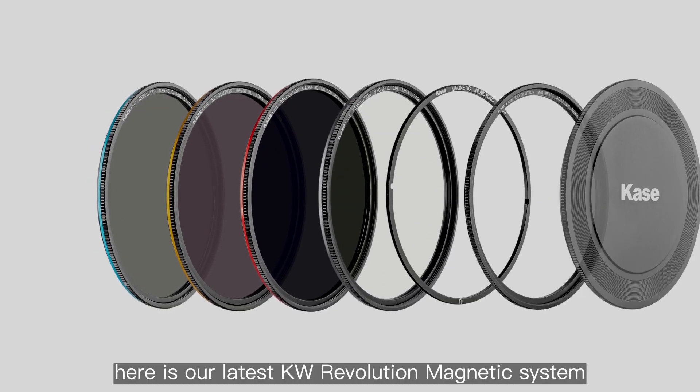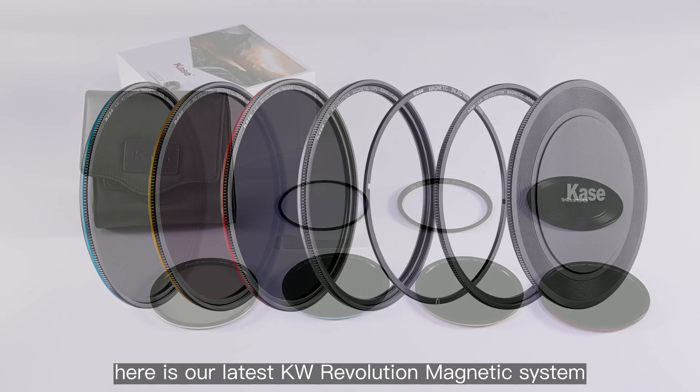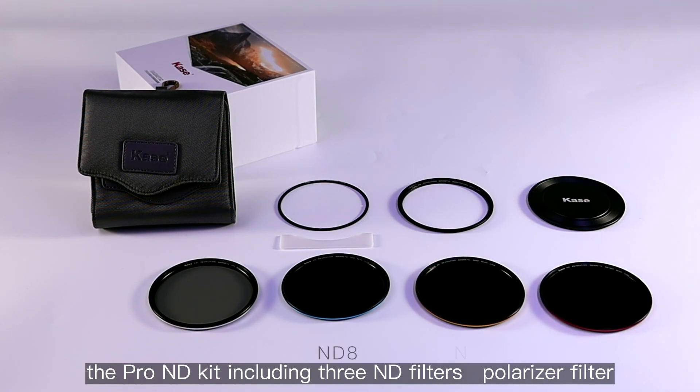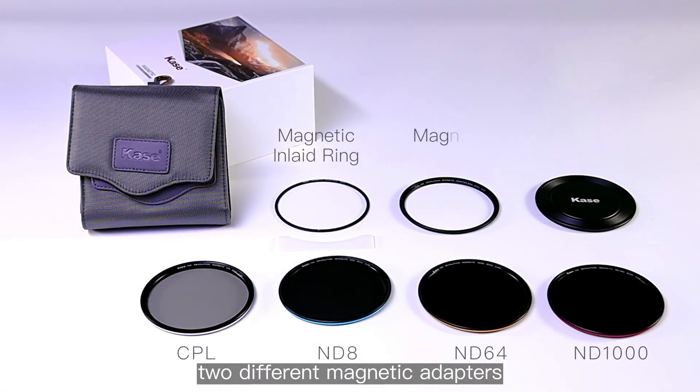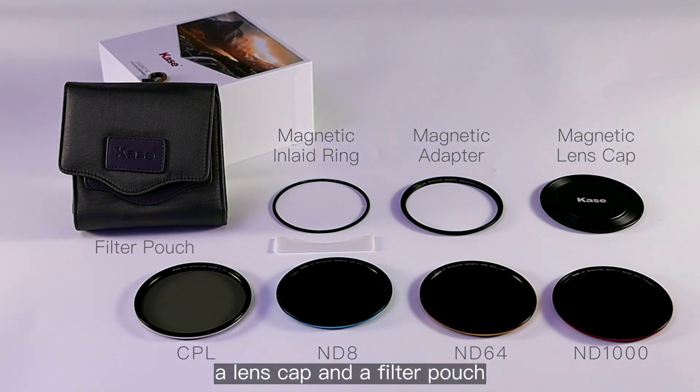Here is our latest KW Revolution Magnetic System, the Pro ND Kit, including three ND filters, a polarizer filter, two different magnetic adapters, a lens cap, and a filter pouch.